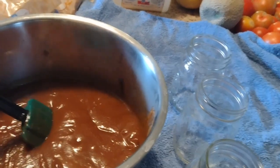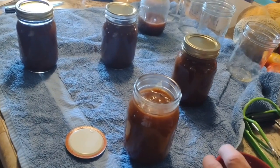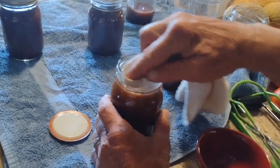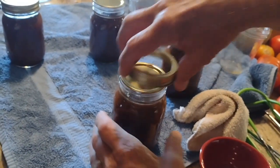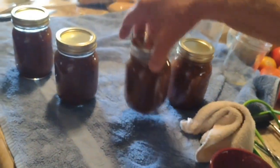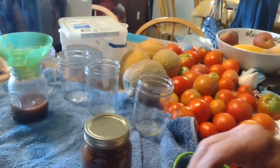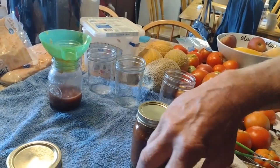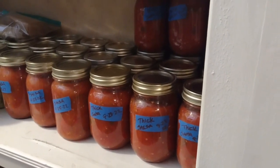We're going to do ours 30 minutes, but everybody's different. Now we are cleaning the tops of the lids. What he does is put a little bit of vinegar on a rag, wipe the top so the lids seal good, and then you put that on finger tight. I moved all the tomatoes that we got from the garden down here, so a lot of other vegetables I'm going to have to figure out what to do with. I did make a lot of salsa the other day.